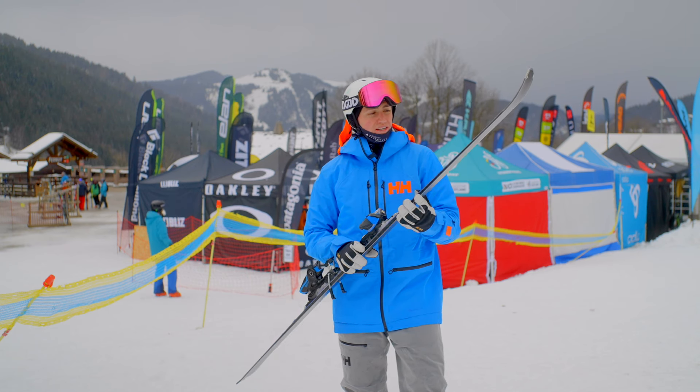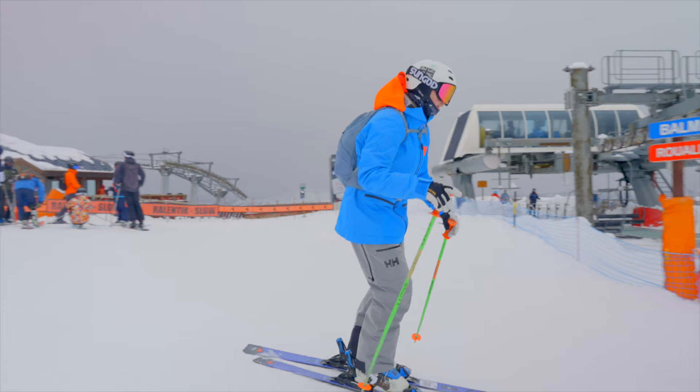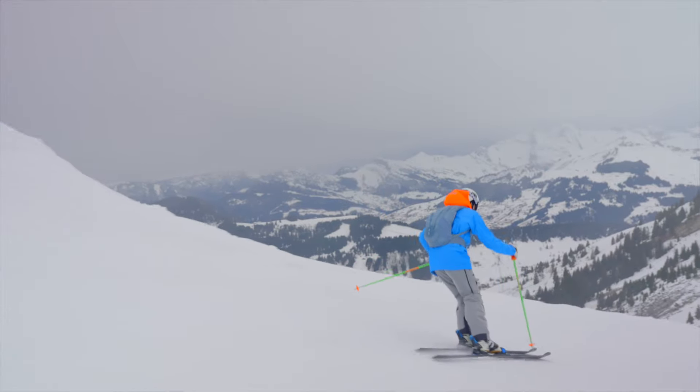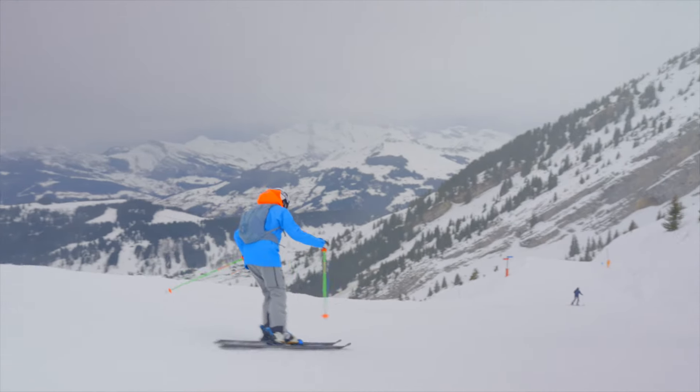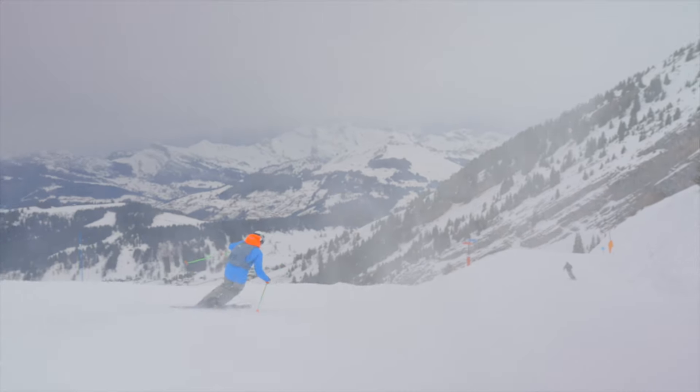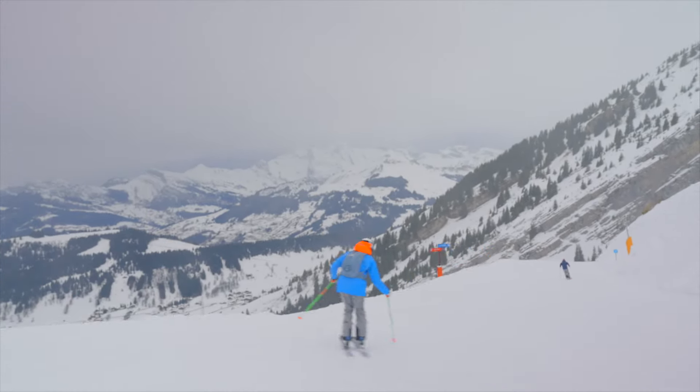It was just carving right through it — real sweet. So your intermediates, maybe even going on to advanced skiers, would have a lot of fun on this. But for intermediates it's very easy, very nice, very reactive. It's 75 underfoot so you can really roll onto your edges and it catches them really nicely — you can glide out of them.